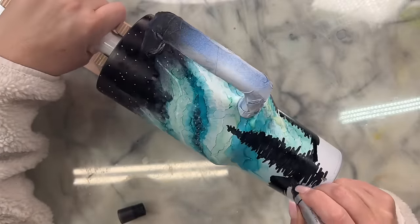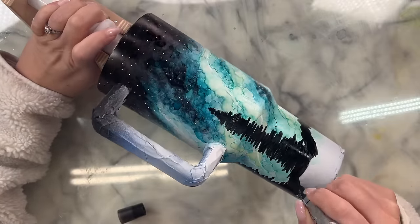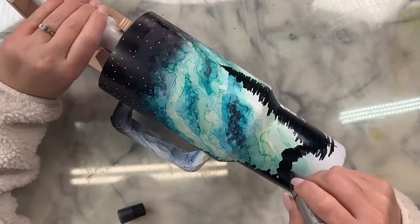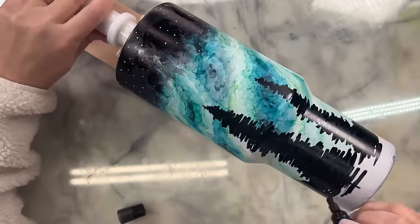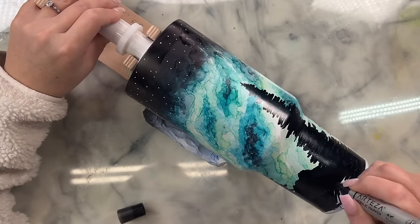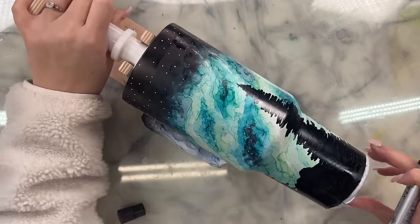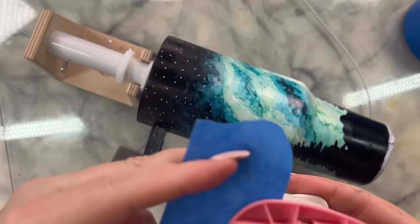After you paint all your trees you're going to move on to the mountain line. The mountain line is really just a scribble along the horizon of your little nature scene. Keep in mind you're going to add a little wolf howling at the moon. I just free-handed that mountain line and then colored in the bottom. If your marker is a little dried up you can hand paint it with just some regular black acrylic paint to really darken it up so you don't see any brush strokes.